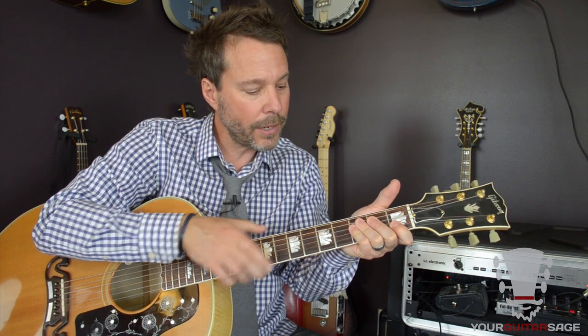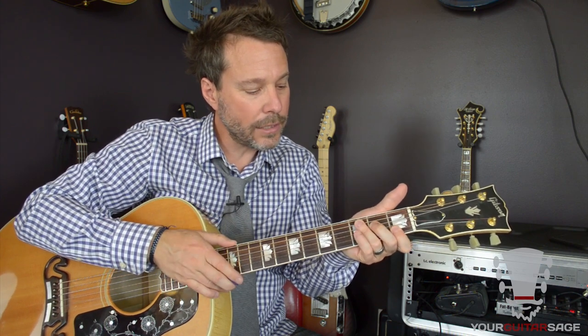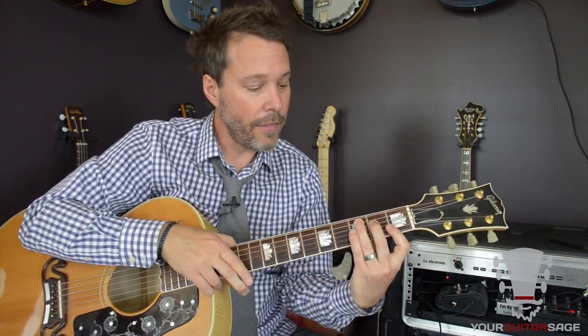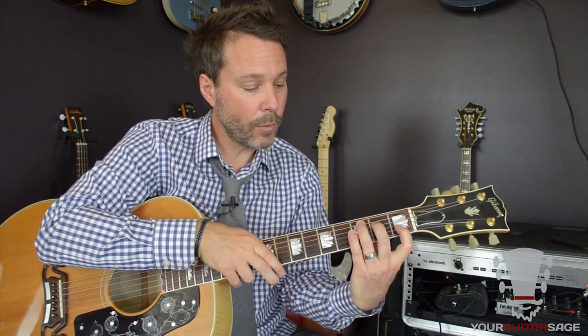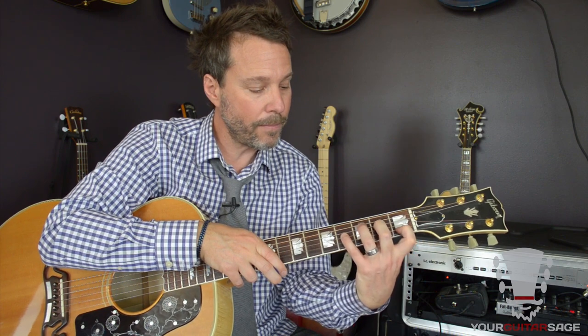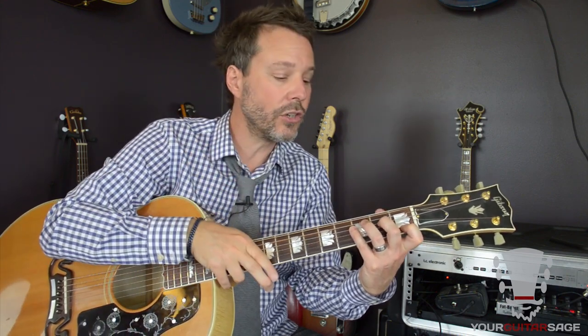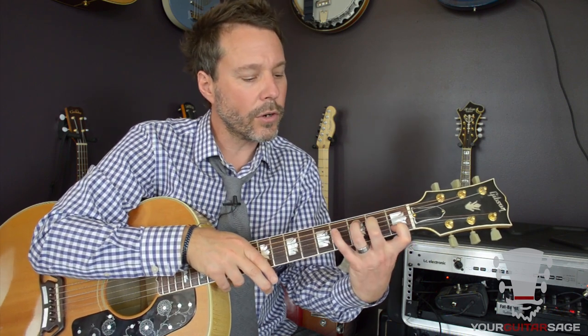Then we curl that last knuckle — we can't have all this hand flat down here. So the first thing is dropping the thumb, and the second thing is keeping this top knuckle as curled as possible. You don't have to do this all the time, but when you need the technique, you want to make sure it's there. Curling that top knuckle allows all the notes to sound in your chord.